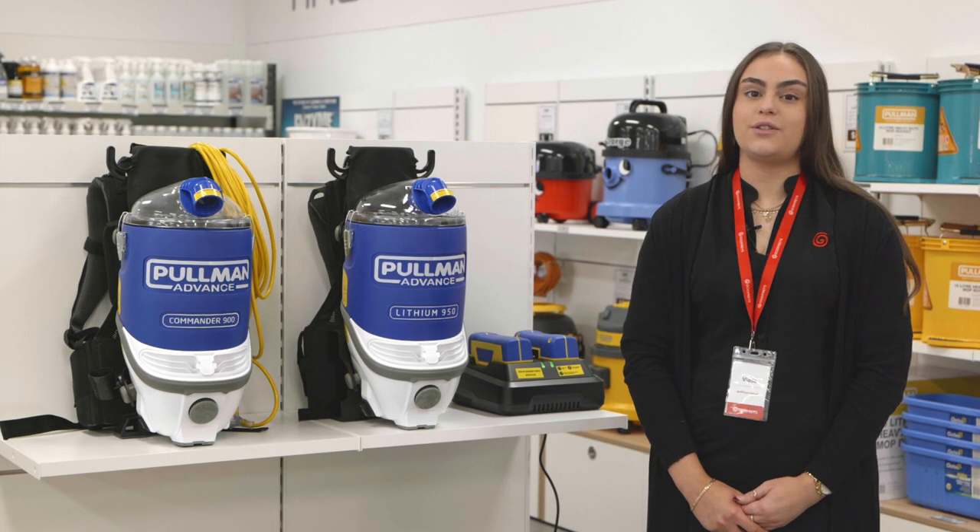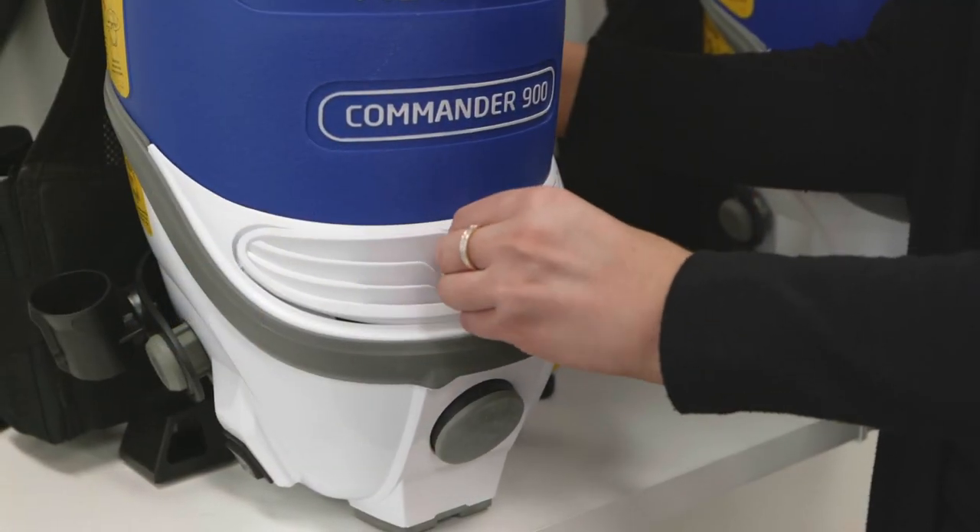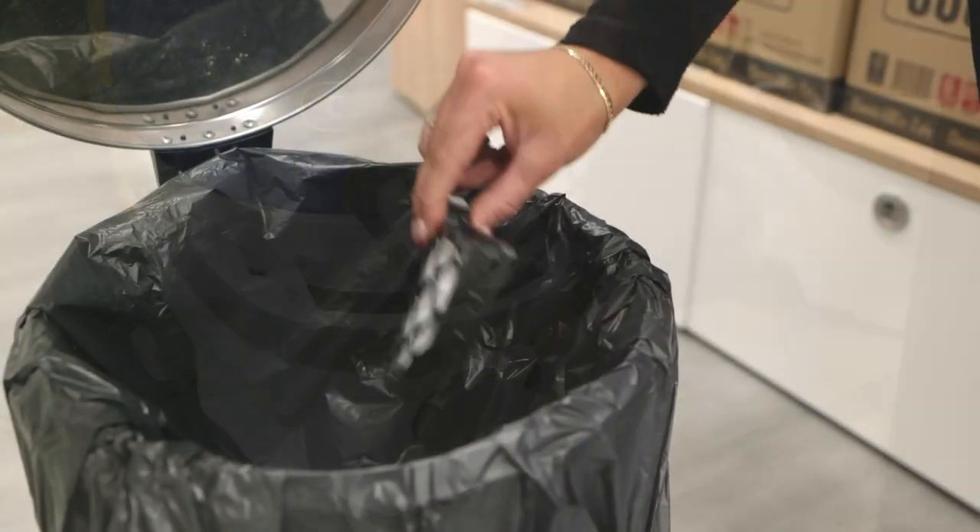First I'm going to take you through your filters. Down here you have an exhaust HEPA filter. To clean the exhaust filter simply remove it like this and give it a tap.